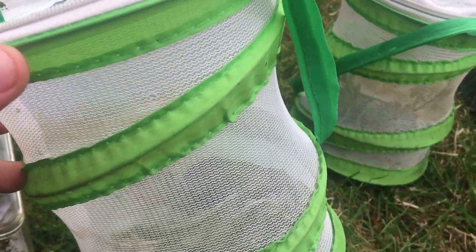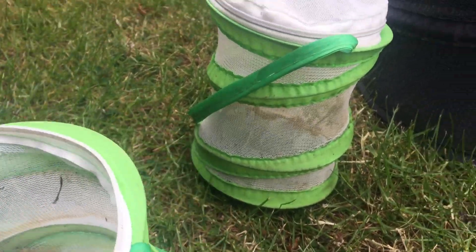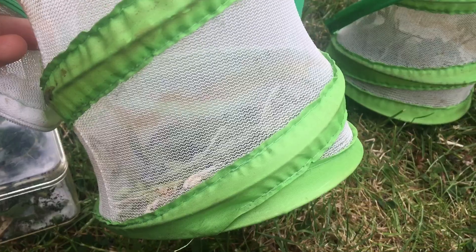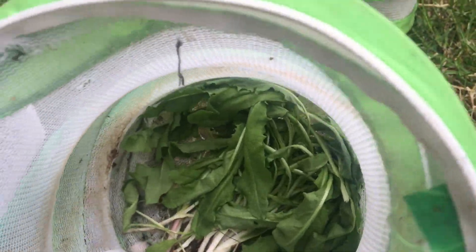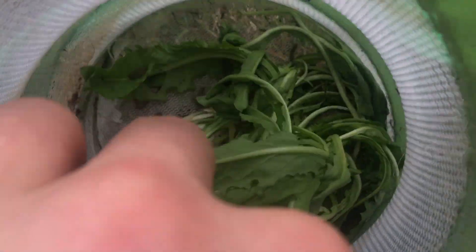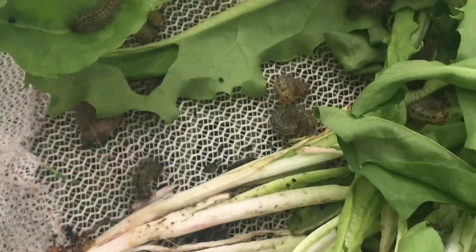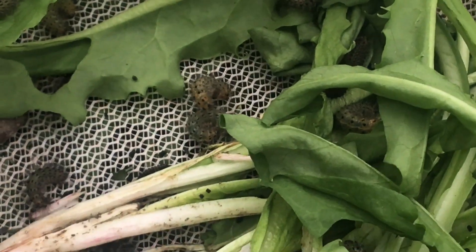Beyond second instar - for most third, fourth, and fifth instar larvae - I will use mesh enclosures. They tend to need more ventilation and oxygen as they get larger, so that's why I upgrade them. In here, if I lift this up, they are third instar Spilosoma lubricipida, the white ermine larvae.